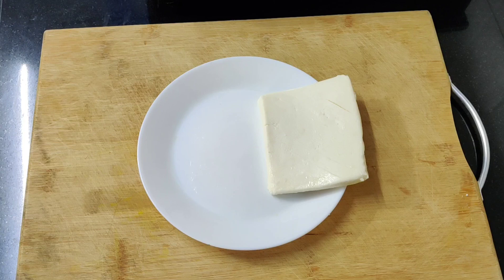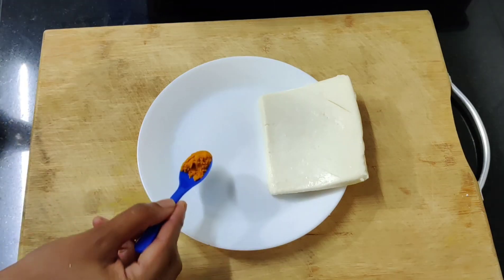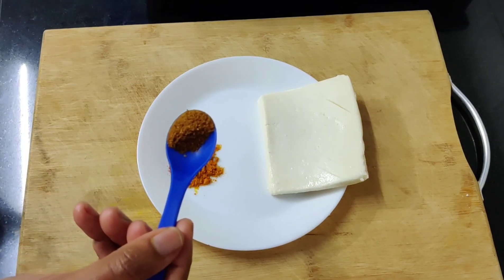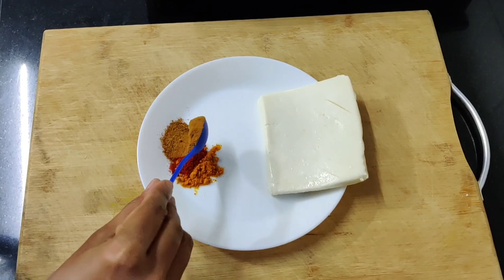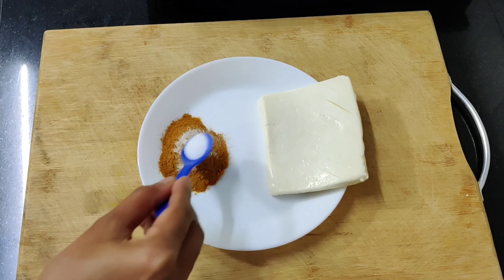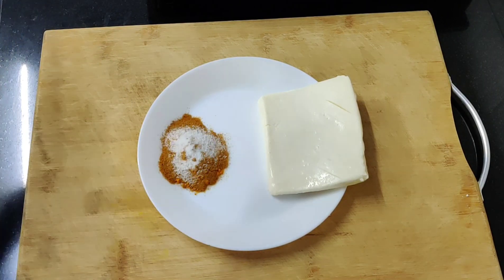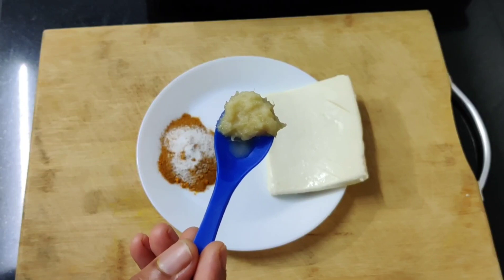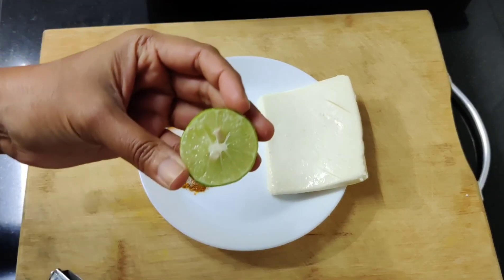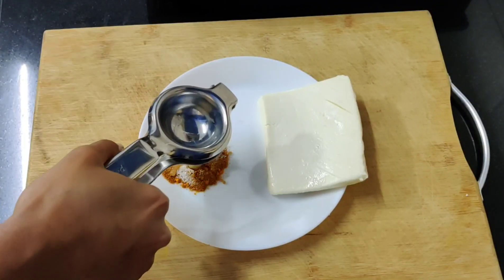Now we will prepare the masala for the paneer. We put 1 teaspoon of mango powder, 1 teaspoon of chilli, 1 teaspoon of garam masala, and 1 teaspoon of salt. Mix it and let the paneer marinate for 10–15 minutes.